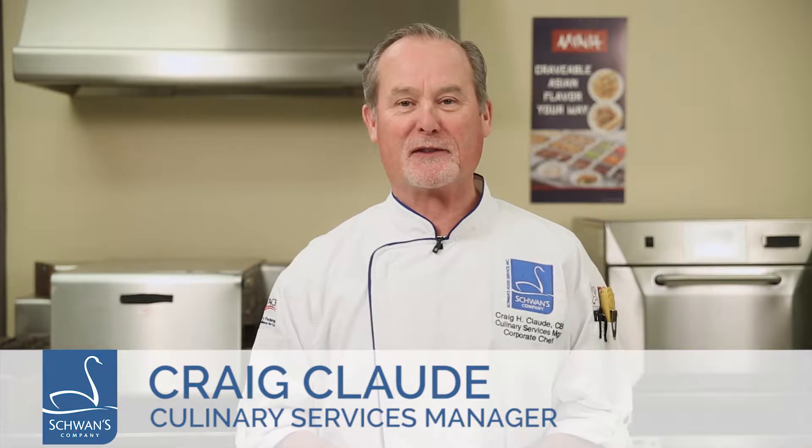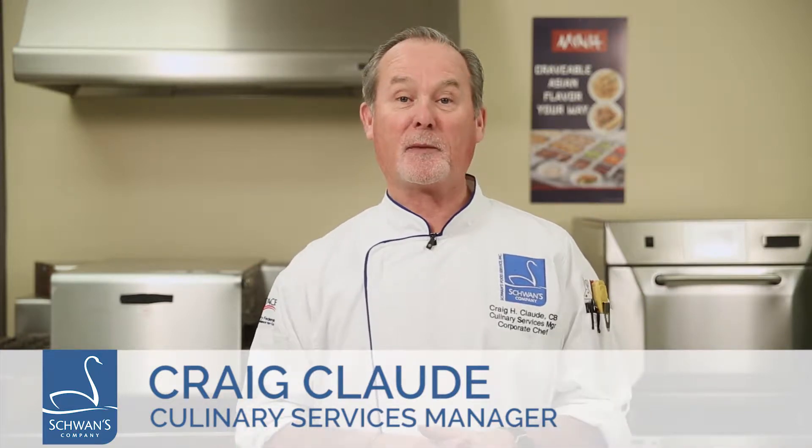Hello, I'm Chef Craig Claude, Culinary Services Manager for Schwann's Food Service. Today I'm going to show you how to prepare the min-fried rice boil in a bag.